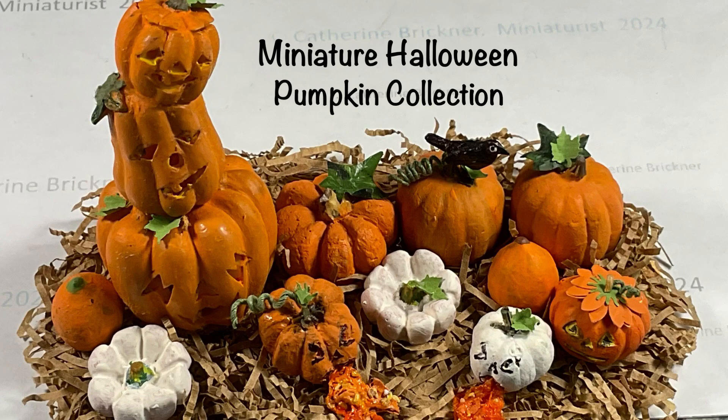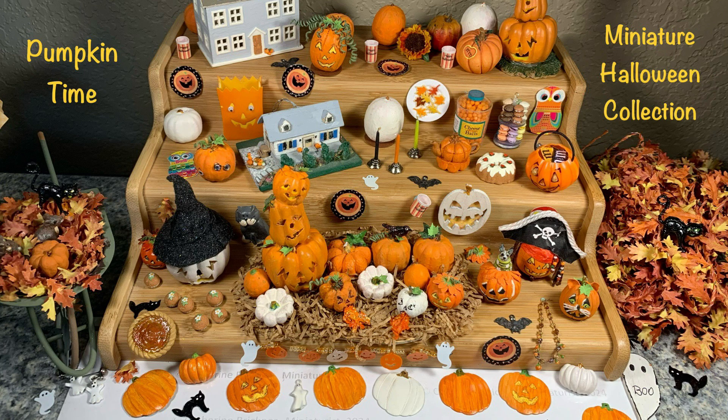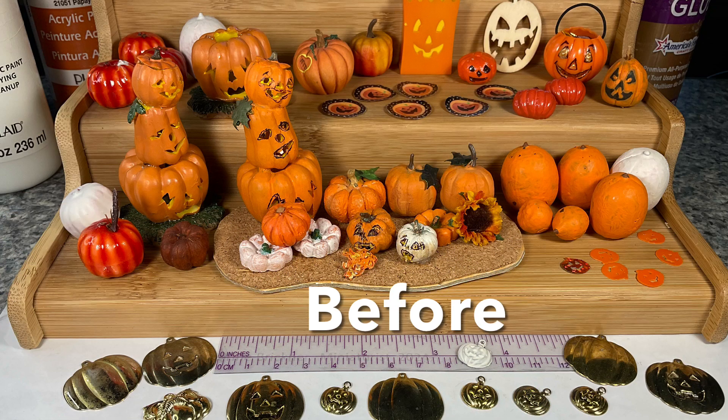Happy Pumpkin Day greetings! Welcome to the show and share video of my pumpkin Halloween collection, including projects, decorations, purchases, and some works in progress.